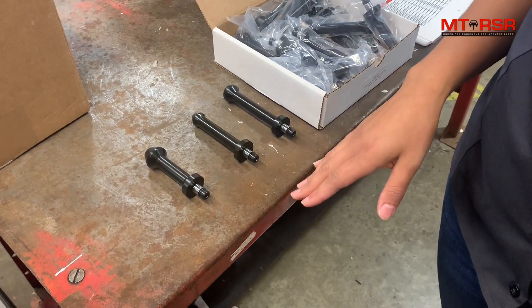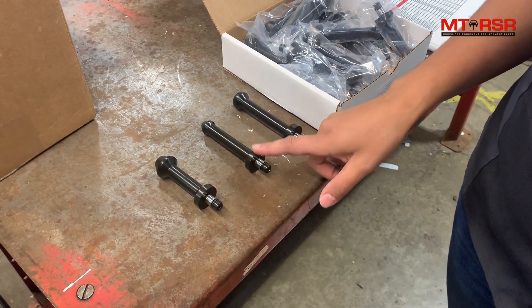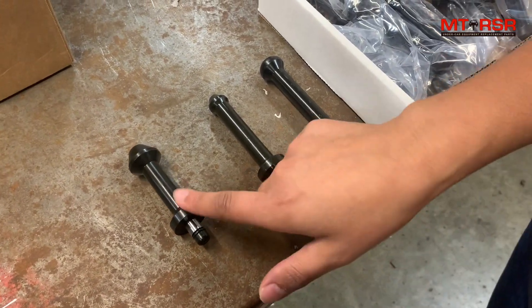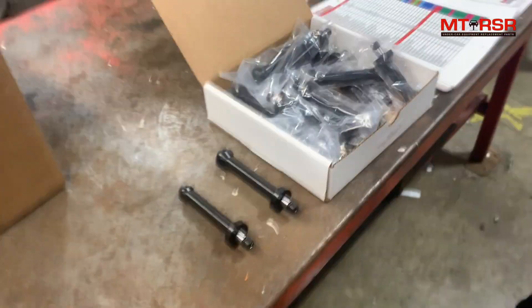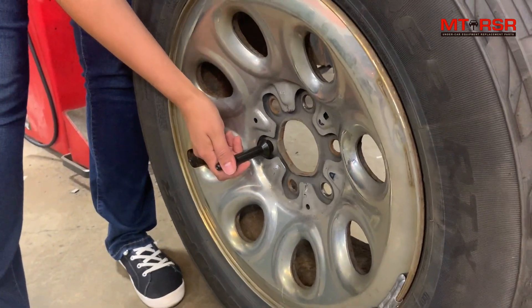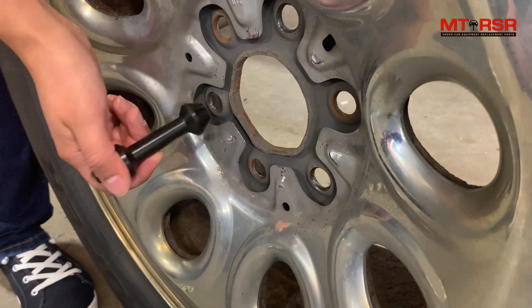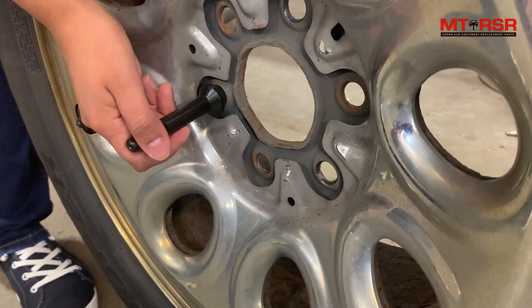The kit comes with three different pin choices: the wide taper, the small taper, and the round. Now we're going to fit to the wheel to find which one we need. You want it to sit about like that — you don't want it to go all the way through or be able to rock. This is a cone-shaped one, and it's looking pretty good.